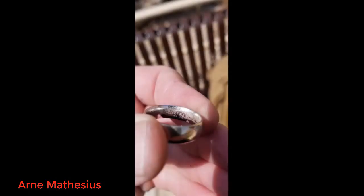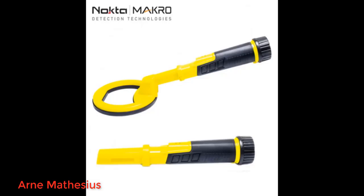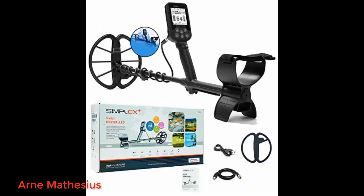Very nice stuff. Awesome machine! Had lots of fun so far! The best Pinpointer Scuba Detector Ever Created.